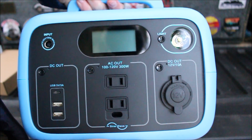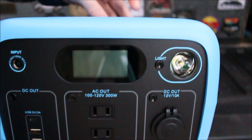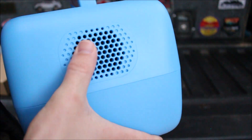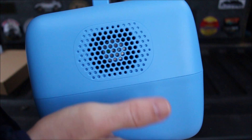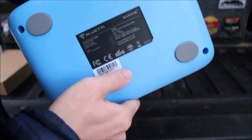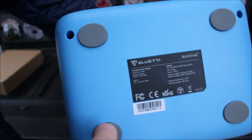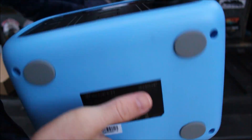There are only features on the front of this, and of course the top where the wireless phone charger is. On the side right here you got some vents, and there's a fan inside there. The fan kicks on whenever the lithium battery starts to get a little warm. It's got nice little rubber feet on the bottom, so it's not going to be sliding around if you've got this in your vehicle or on top of a countertop.